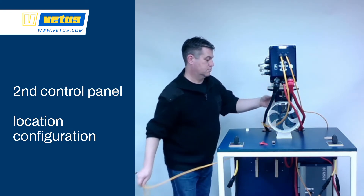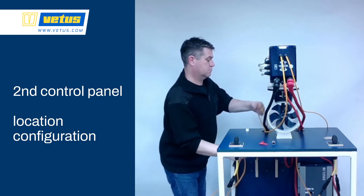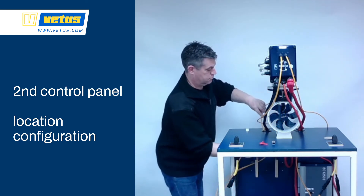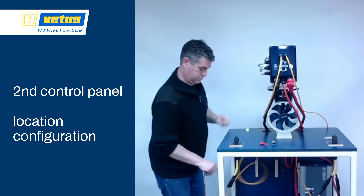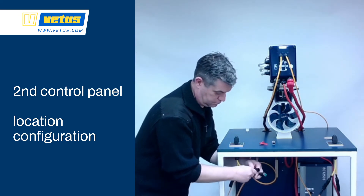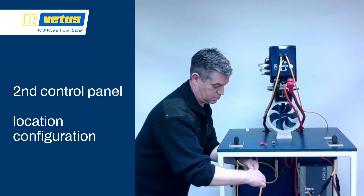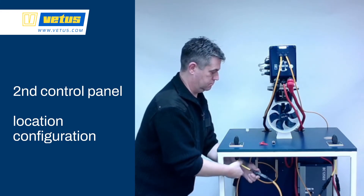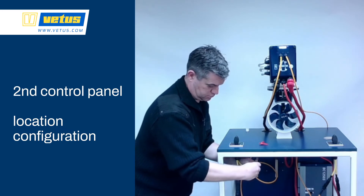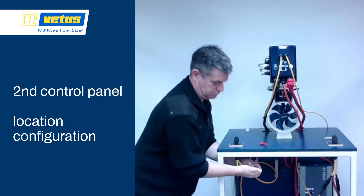If you install a second control panel, you have to make sure it's set to a second steering station. Otherwise both control panels can be active at the same time, and you only want one skipper on the boat. In the next step we're going to configure the left-hand control panel so it knows it's part of a separate steering station. The final step is the network terminator into the network.